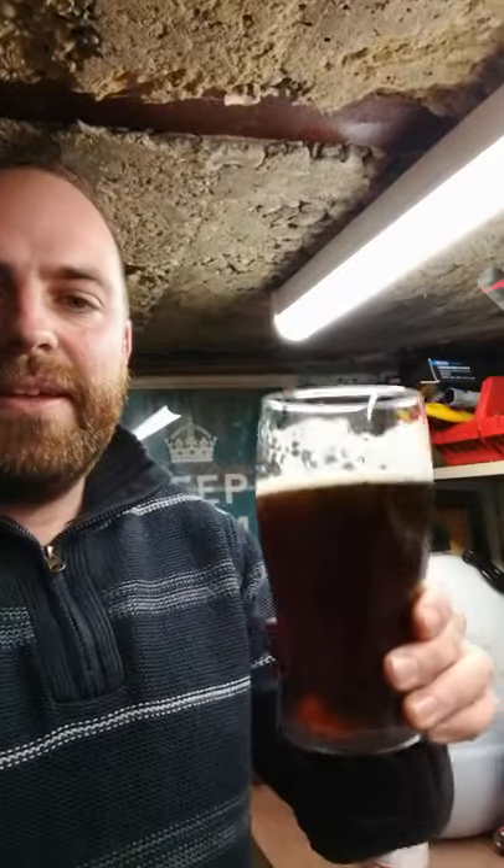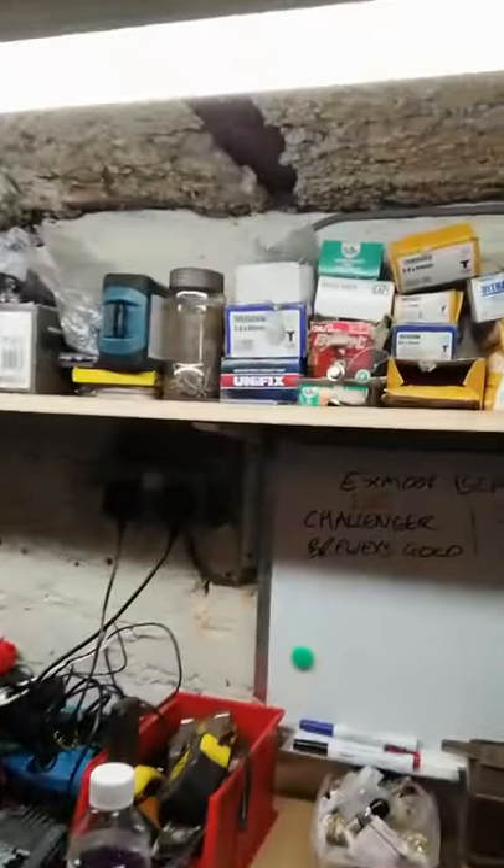Alright, evening guys. I've just gone down to the cellar to try my latest homebrew. This is an Exmoor Beast, 6.5% beer. I'll have the details over here if you're interested.